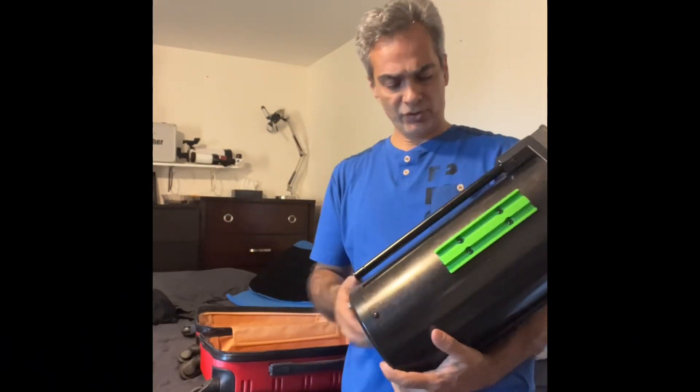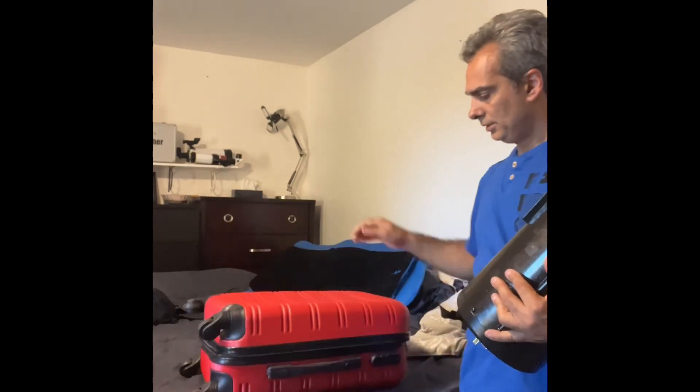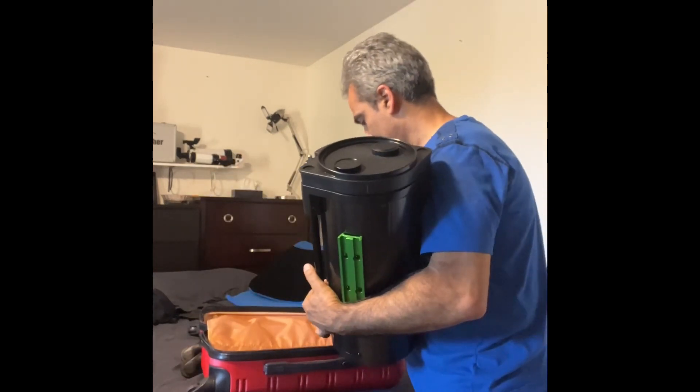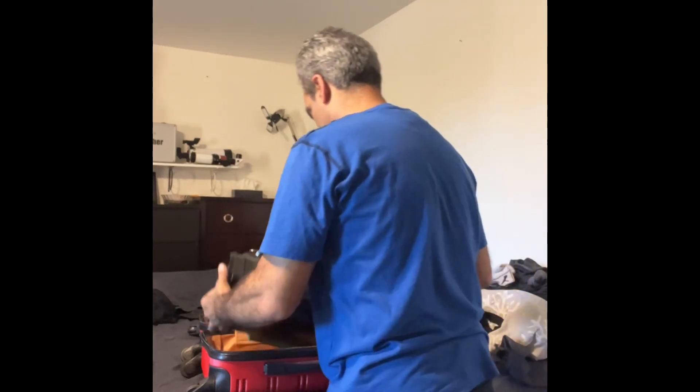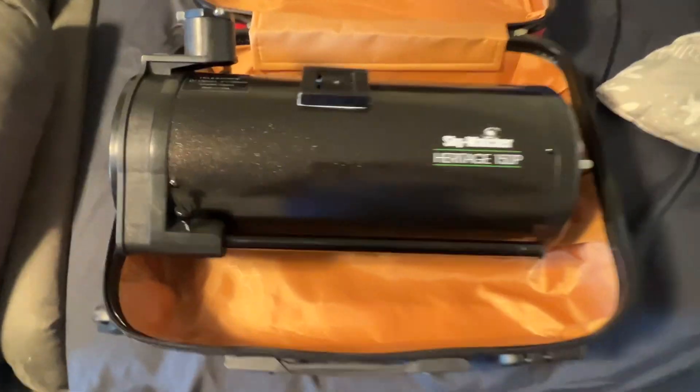You know what, one more thing. Let's see if the Heritage fits in the carry-on. Okay, let me show you. It easily fits. There's a little bit of room here.